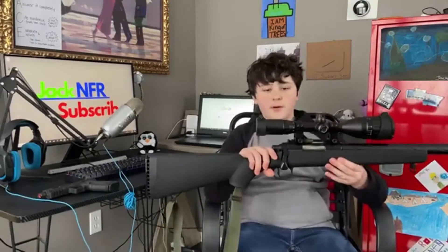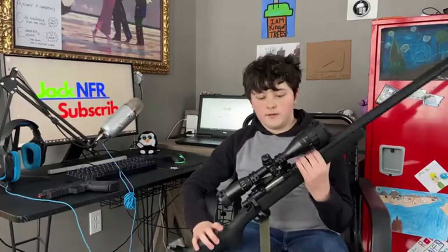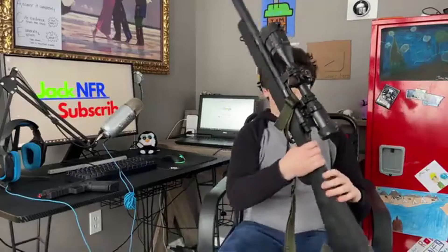Starting with the primary, this is the Novritsch SSG-10. It's available at Novritsch's store, and that's, I think, the only place it's sold anywhere, so link in the description to where you can buy this gun and my secondary. This is a sniper, as you can see.